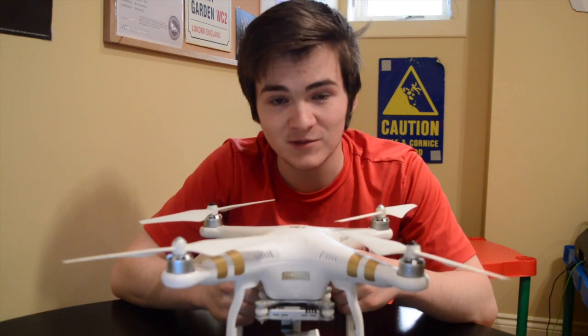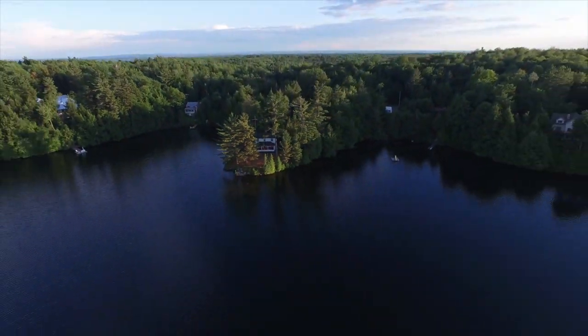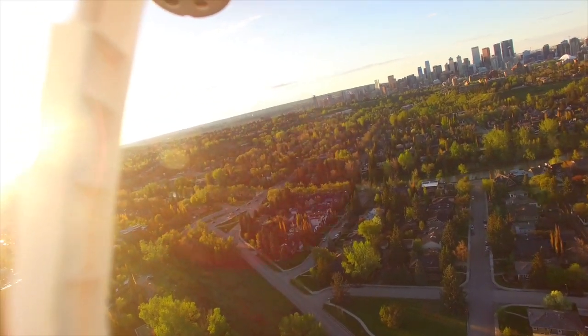So when my Phantom 3 broke on me just last week, I was pretty upset. Here's some footage before the drone broke, and here is some footage after the drone broke. Not so good.